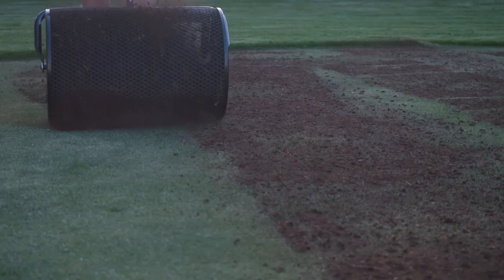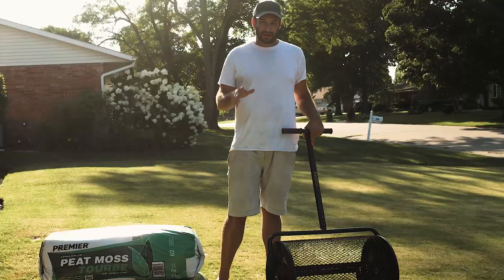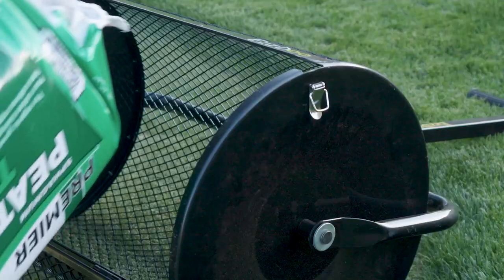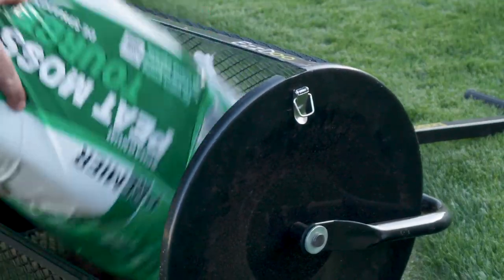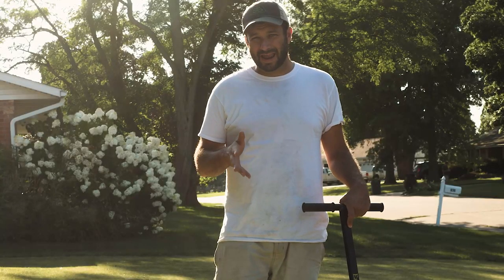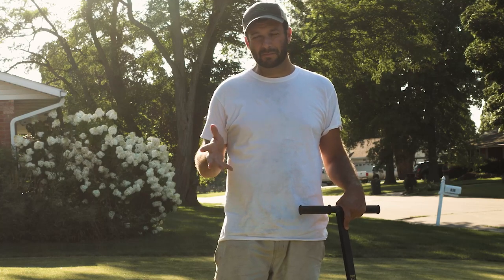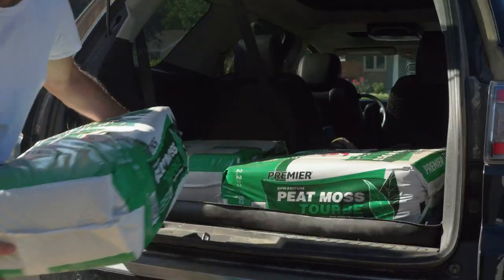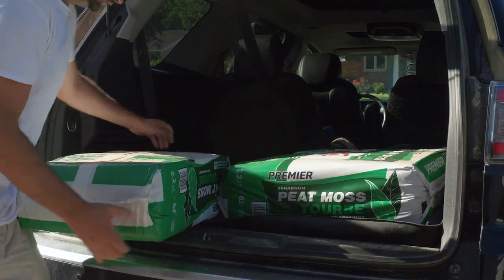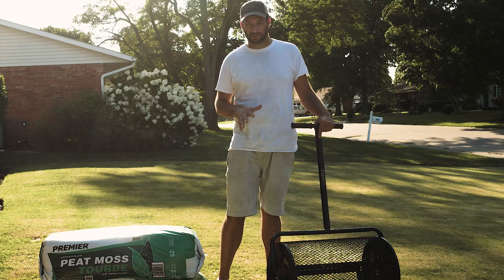Now we can begin the final step — we're going to put down peat moss with a peat moss spreader. I was fortunate enough to have Easy Do send me one of these peat moss spreaders because they make this job bearable. Spreading peat moss by hand is one of the most miserable experiences, and this just makes it much easier. I've got some bags of peat moss here and we're going to put them into the spreader and spread the peat moss around as quickly as we can to wrap up this project.